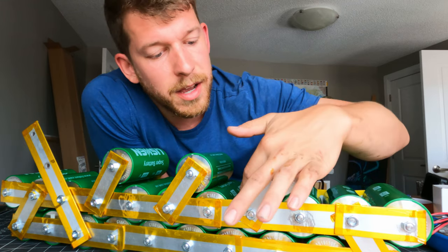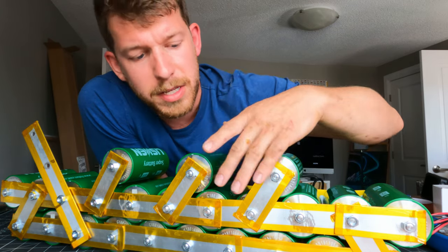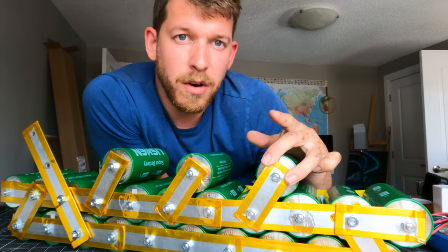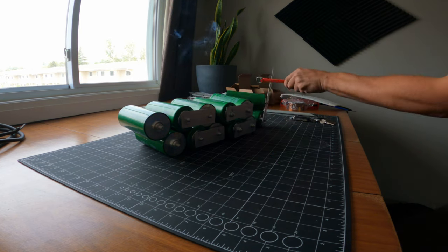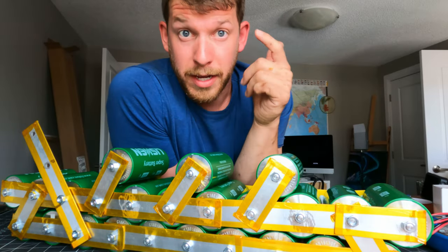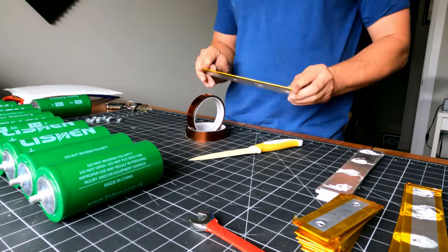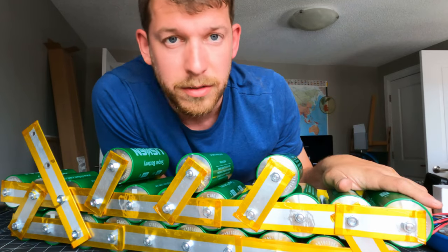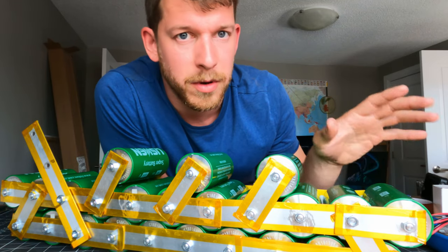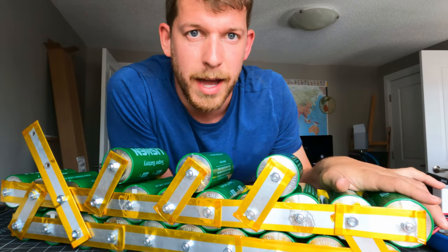I've taken some Kapton tape and wrapped the edges of all of the bus bars. I accidentally arced the pack because one dropped when it got loose and touched a negative connection, creating a short. So I've wrapped them all to reduce the chance of that happening again. Now that they're all connected in parallel and perfectly leveled off, I'm going to disassemble this and assemble it in a 6S 4P pack.